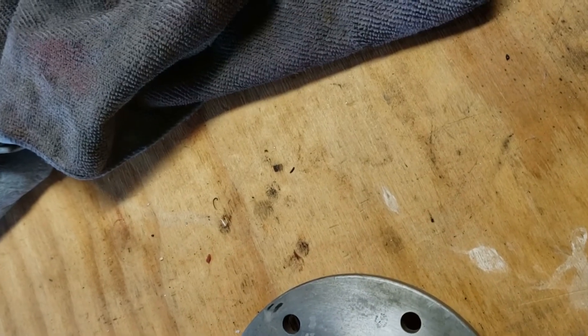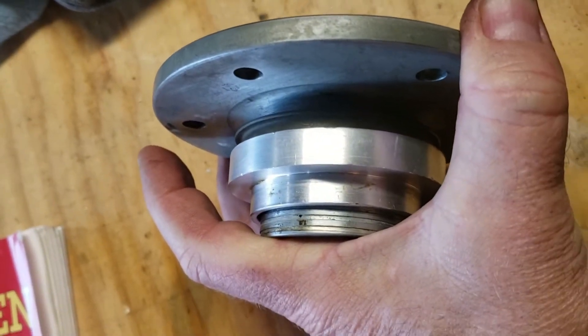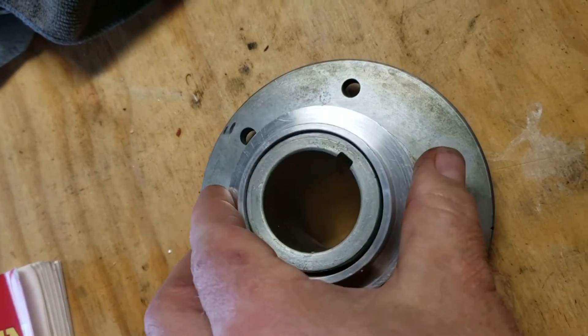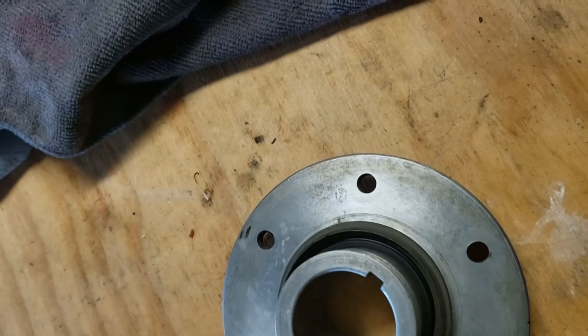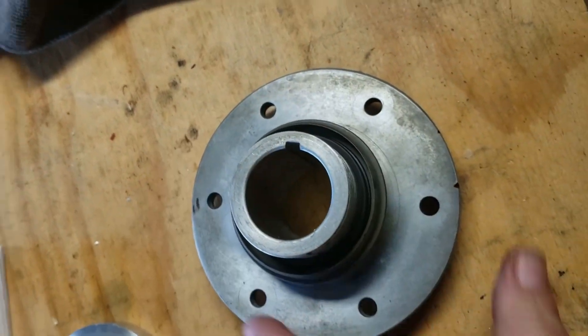Here you can see how this fits onto the prop hub, using another engine we're working on as an example. It would slide in just like that — you've got some clearance around the prop hub, that's no problem. Any oil in there is going to be captured by the seal. That's pretty much it — it's a great piece of work.